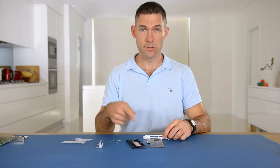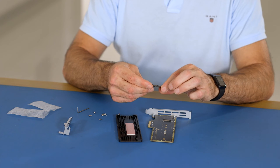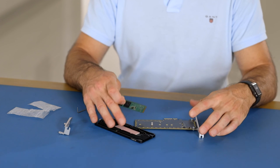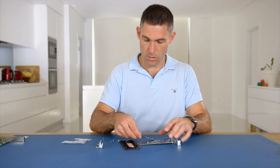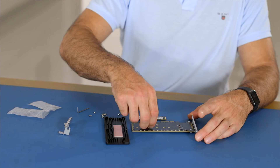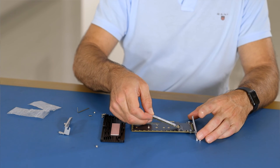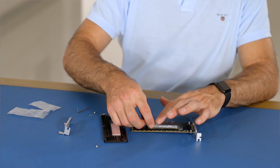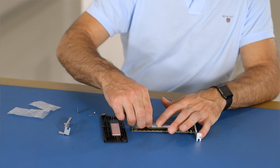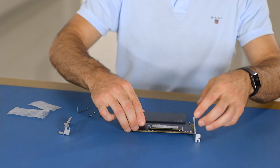I'm just going to walk you through how to install it — it's very simple, just like any other PCIe M.2 adapter. So we take our SM951. This will handle AHCI or NVMe drives. To install it, first we just need to undo this little screw here, then insert the drive at an angle, press it down, and put the screw back on. Then we just put the heatsink back on.